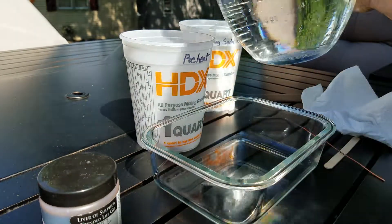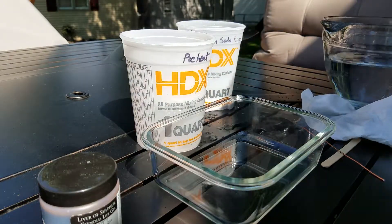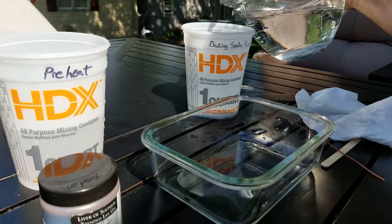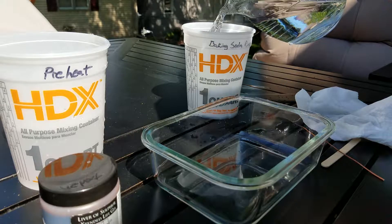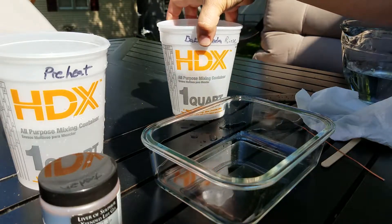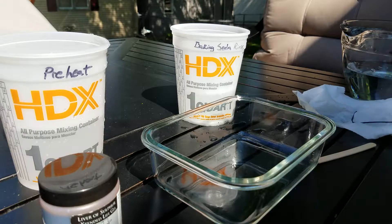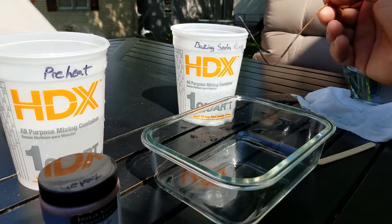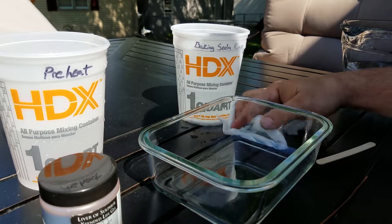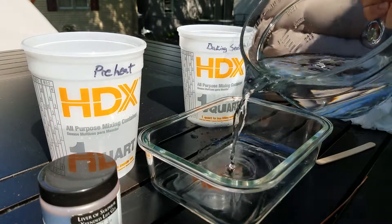Over here is a big pitcher of steaming water — not boiling, but very hot. We preheat the parts to get them nice and warm. Then I'll pour some of that hot water into the baking soda for the rinse and give that a little stir to get it mixed up. I also have a copper rod for fishing the parts in and out of each liquid — you don't want to put fingerprints on the copper, as that could affect the finish.